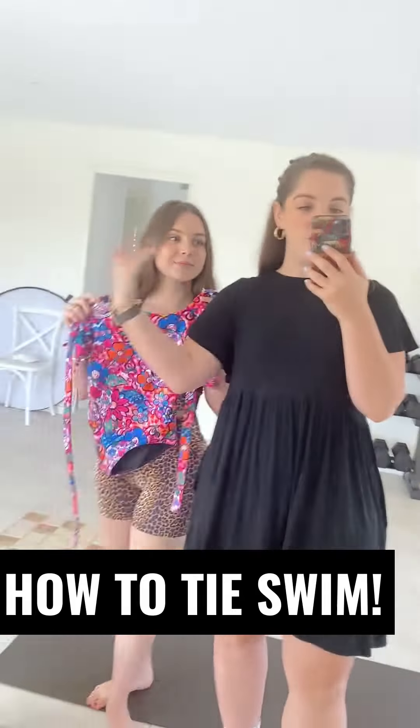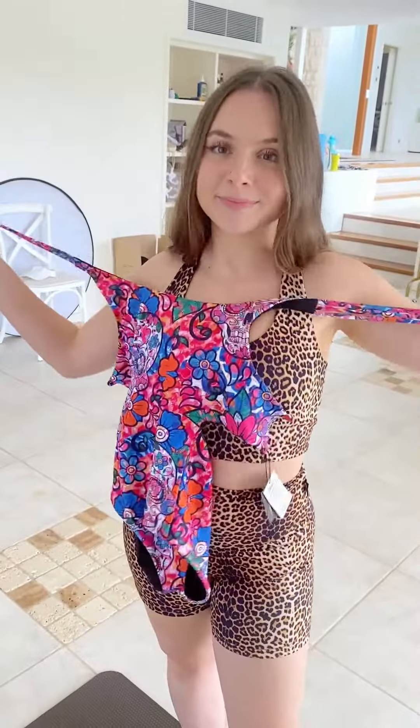Your long-awaited tutorial is here. Me and George are going to do a full video today on how to tie up our swim. There are so many ways and people have so many questions.